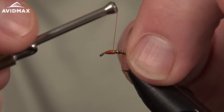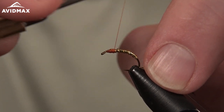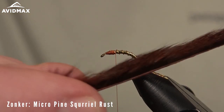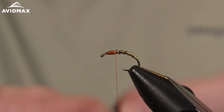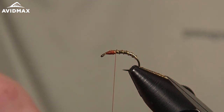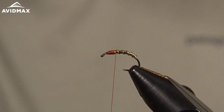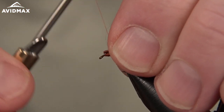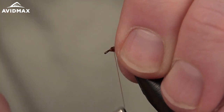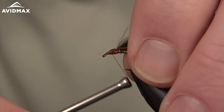Now we are ready for our pine squirrel. We'll work back to where we're going to tie that in — I like tying in the pine squirrel a few hook eyes back, which will leave us room for our ostrich, the final material. We're using the micro strips on the mini leech here. I'm going to clean off a little bit of hair from the tip to give myself a nice flat hide to tie in. We'll position that, do a few quick securing wraps, and fix it down, creating a nice thread base for our ostrich.